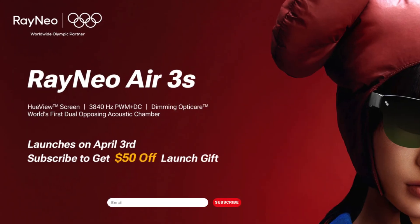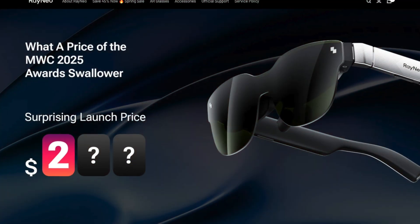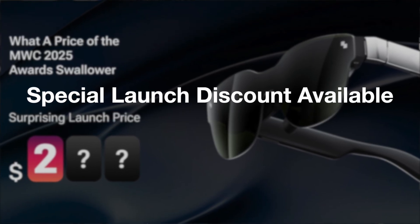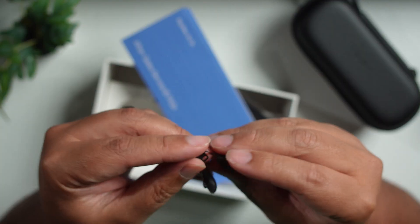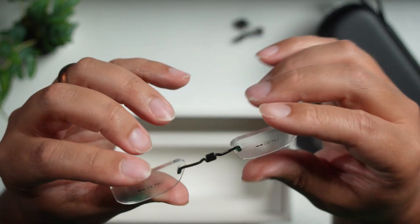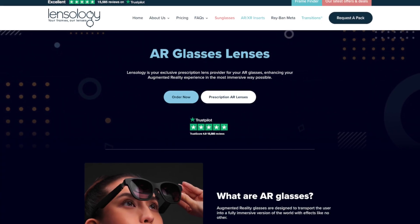Going over what buying the Air 3S will get you — please know the price hadn't been confirmed at the time of making this review; all I know is they are targeting a sub-$300 USD price point, which is ludicrous in the most pleasant ways if truly achieved. You'll find a carry case, a Type-C to Type-C cable to connect host devices, a cloth, a replacement nose pad, and a demo prescription lens kit. If interested or in need of prescription lenses, they can be ordered separately with their recommended partner, Lensology.